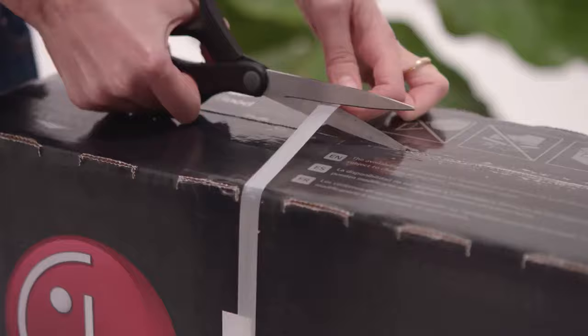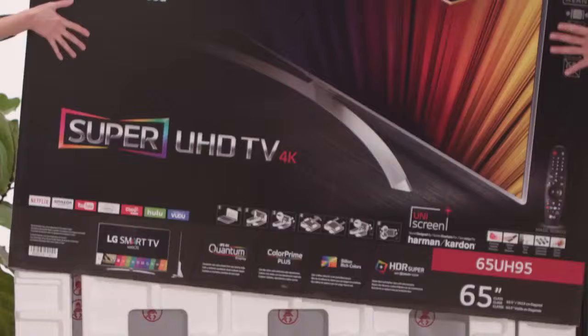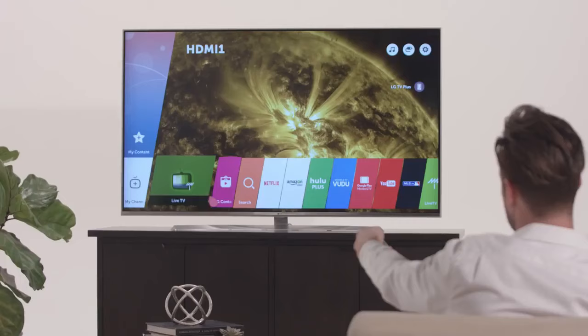Too often we forget to consider the sound that goes along with that beautiful LG picture. Fortunately, LG has put a lot of thought into it, and we're putting you in control of the audio.